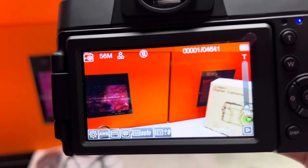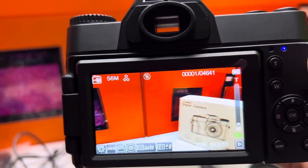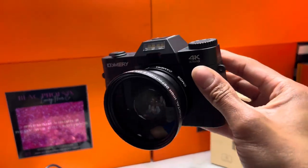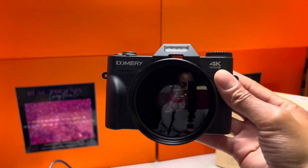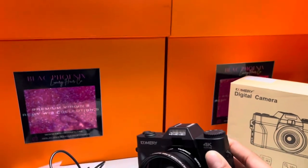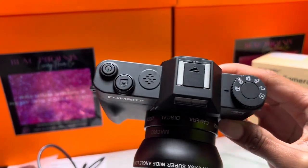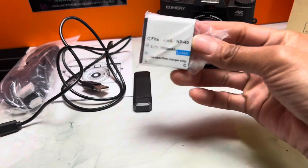I'll get up close and personal so you guys can see how clear it is. You get two lenses — it's a double wide lens or something. I'm recording with my phone, but these are the settings right here, just like typical settings.